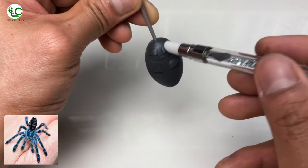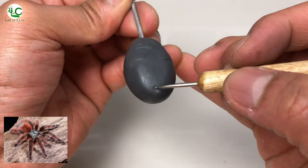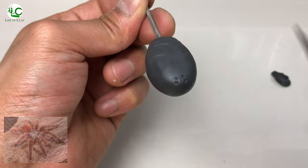Spiderlings of this tarantula are bright blue with a black trunk pattern on the abdomen, and they gradually lose these colorations as they grow, changing to more dramatic coloration as adults.